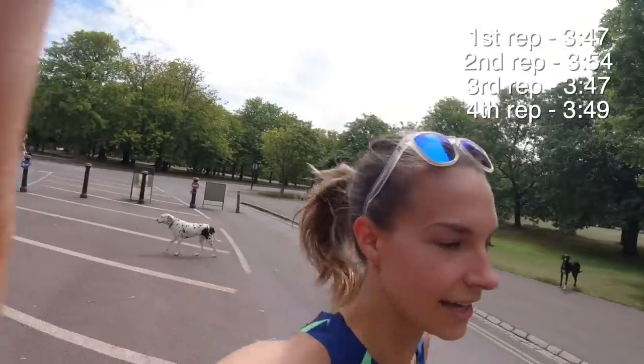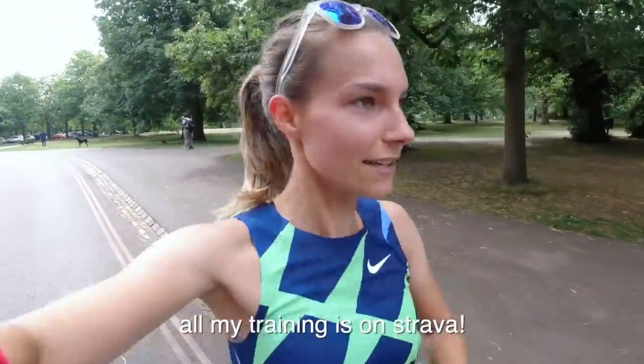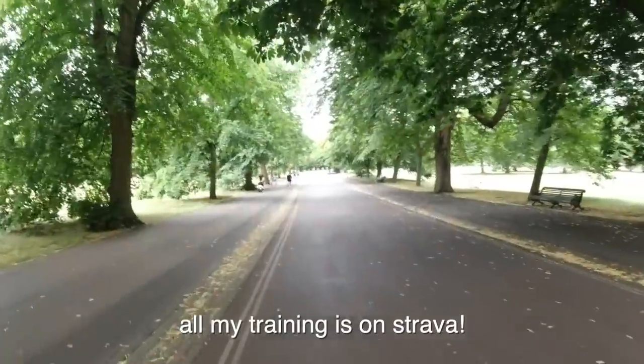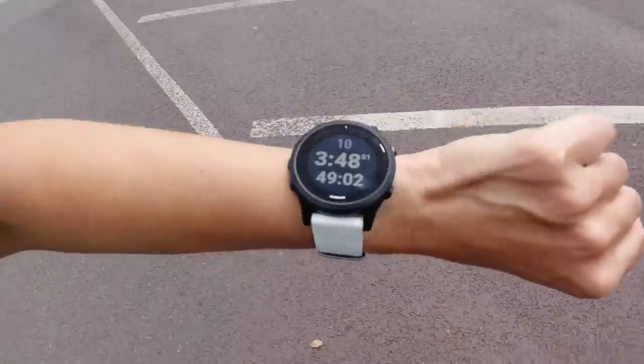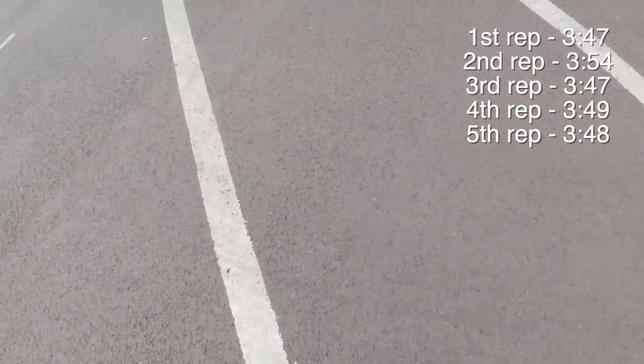That's finished — we're at four. Heart rate's pretty high now, 171. Right back down the hill to recover, two more to go. Six will be fine for today. I did a speed session on Tuesday, so no need to absolutely kill myself today. 3:48 for that one. My last one — let's go.